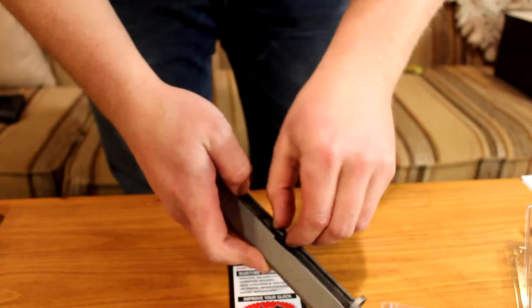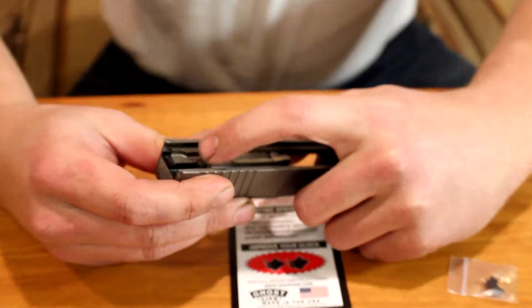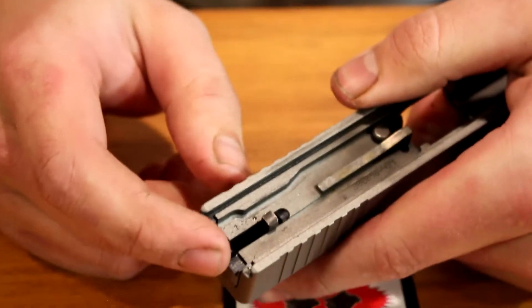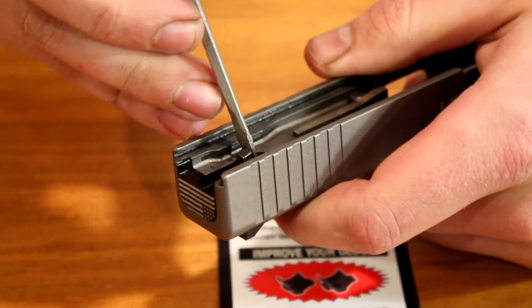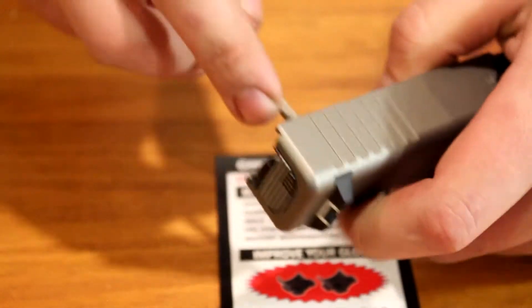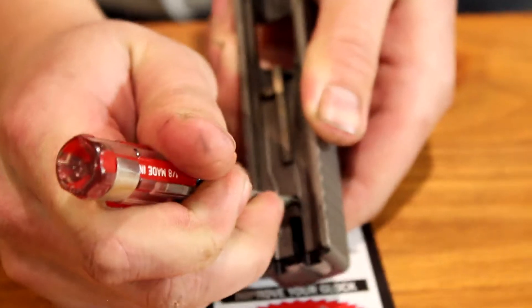Pull the recoil spring and your barrel out of the slide. Inside the slide is where the firing pin, the springs, and everything you need to get to are — all inside here under the backplate. If you want to get a small screwdriver, pick, or any tool like that, use it to depress this spring here.